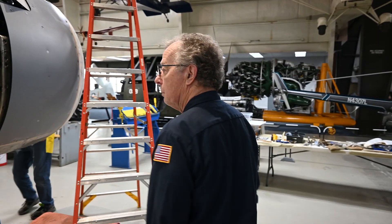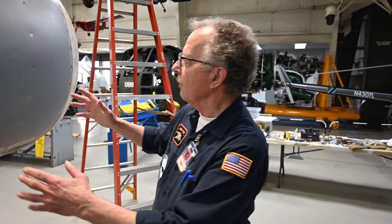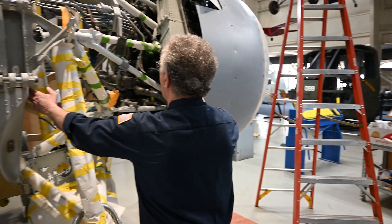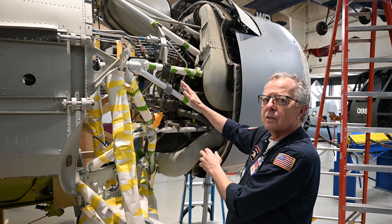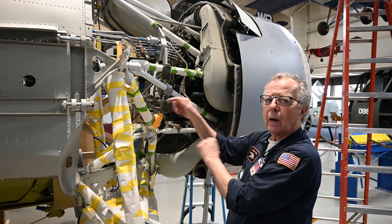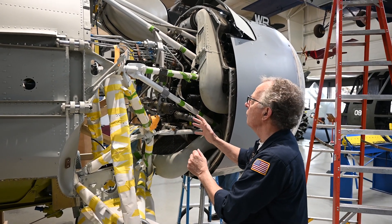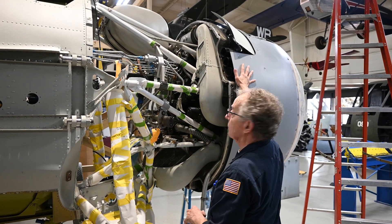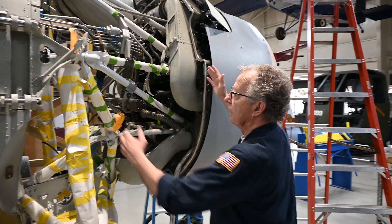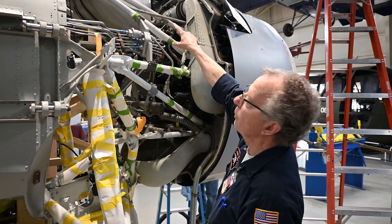So when we mounted this engine, there's been a few things that we've done here. We have to get everything between here and the firewall installed — oil lines, actuator rods, wiring — before we could make the rest of the cowling. This is the cowling here, and we got sections that have to go on here as well. So what we've done is we've installed the oil tank up there.